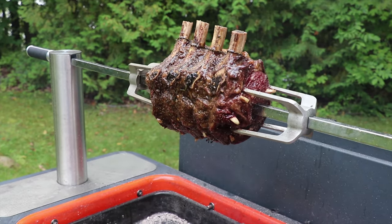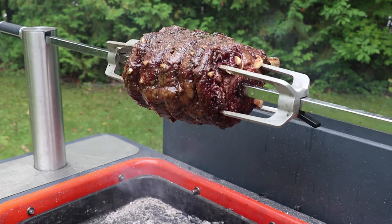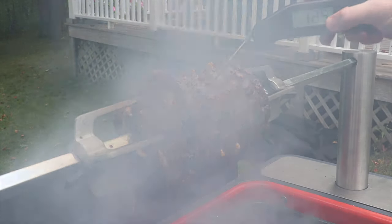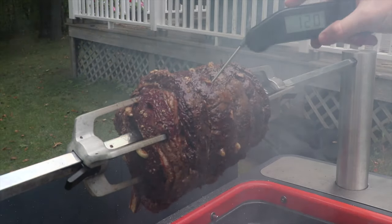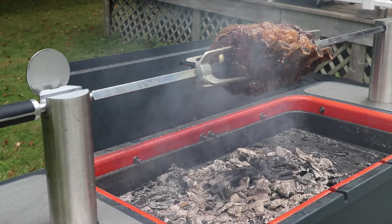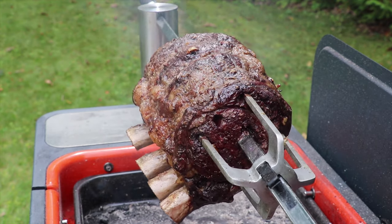We've got a temperature of about 110 on the inside of this roast, so we're going to drop it down a prong to start getting a really nice crust on the outside. We check the temp again and we're at about 120 degrees internally — we want to take this off when we hit about 128 to 130. So for the last bit of the cook we drop it down another level, a little closer to the flame, to really crust up that prime rib roast.